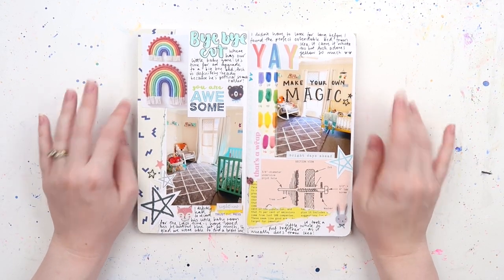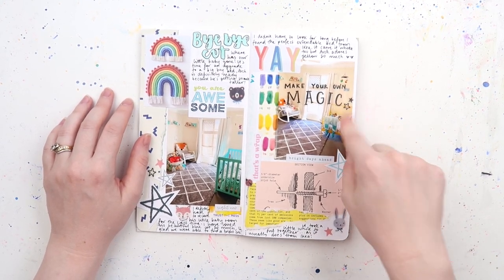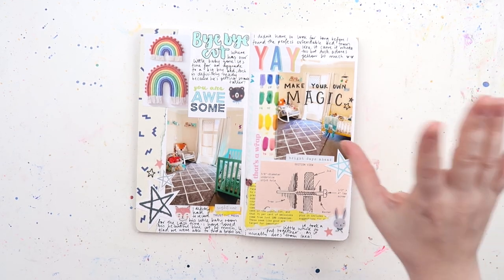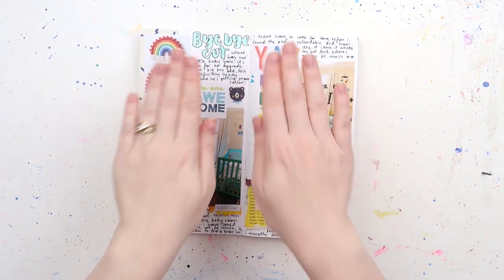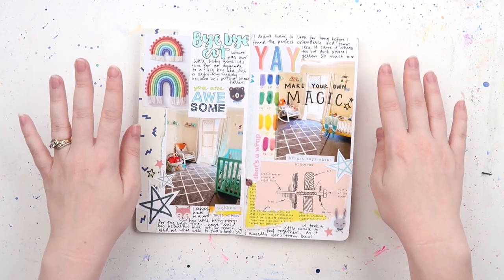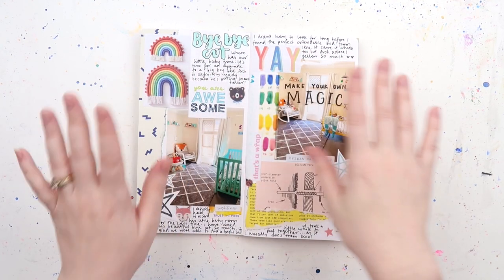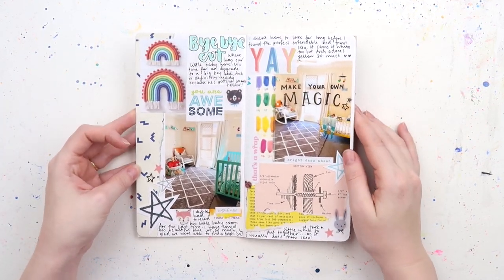Violet is climbing so she'll be going into Archie's yellow bed, and then we have a new Ikea bed — it's like a loft bed that you can turn upside down. You can have it as a single bed at floor height, or flip it and have it like a bunk bed with space underneath. Complicated bed tangent, but yes — I really like this page!